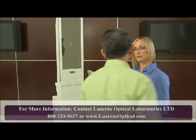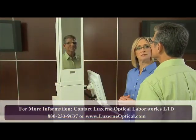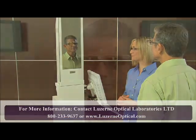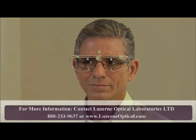Place the patient, wearing his or her pre-adjusted frames with the clip, in front of the mirror. The patient must be measured with the frames he or she will be using. For multiple pair sales, make sure to measure the patient in all frames selected.